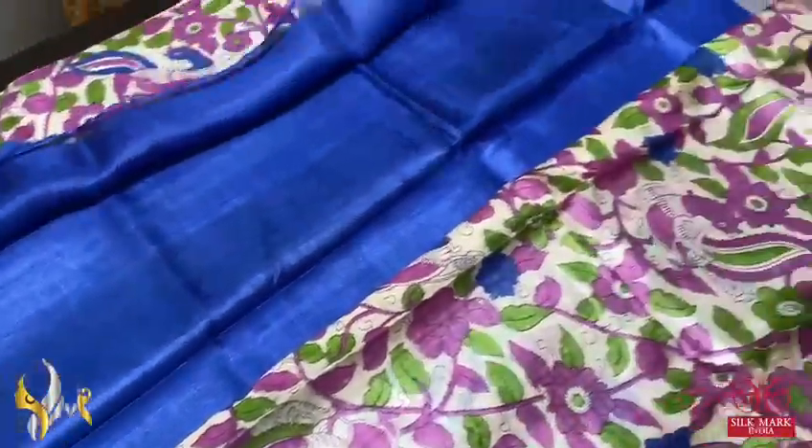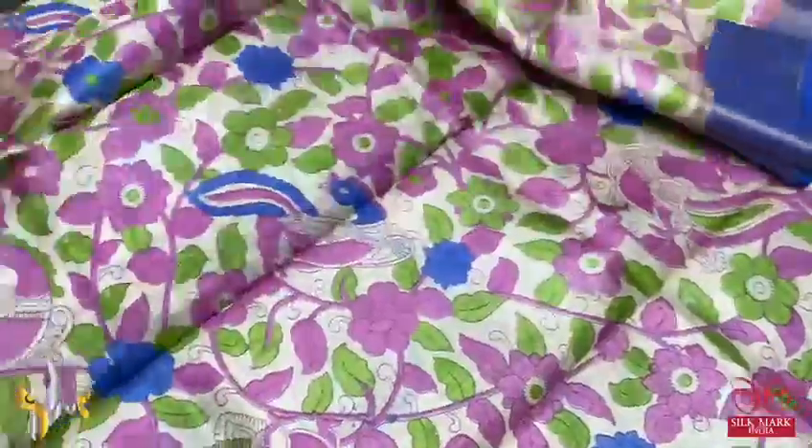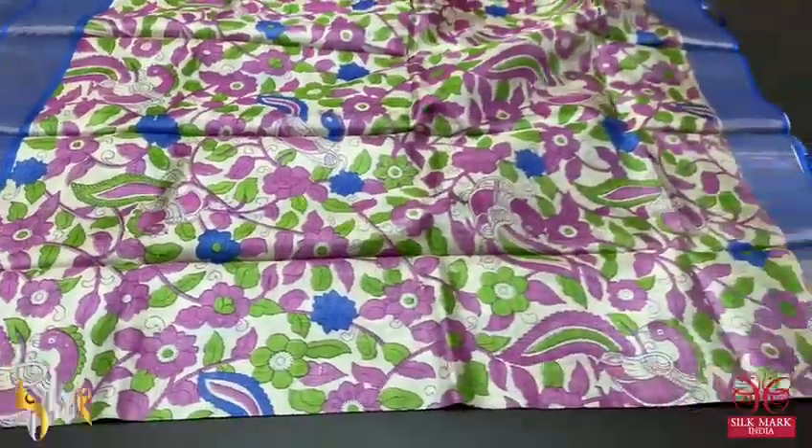We have a plain blouse piece in the same pallu color — a contrast blouse piece for the body. It's a beautiful saree, very elegantly done, comes with authentic silk mug.